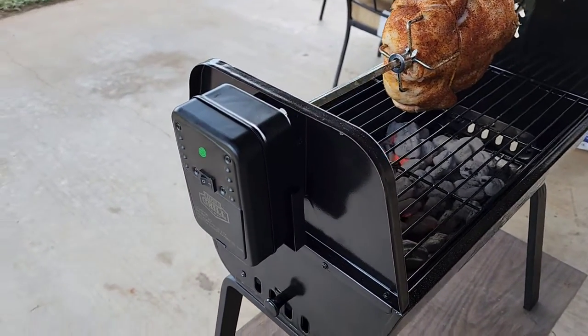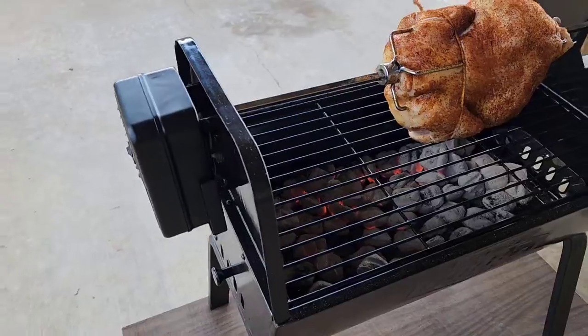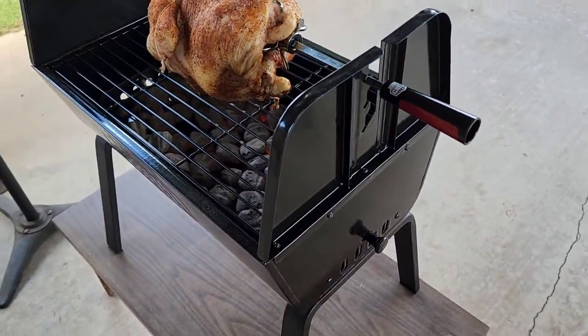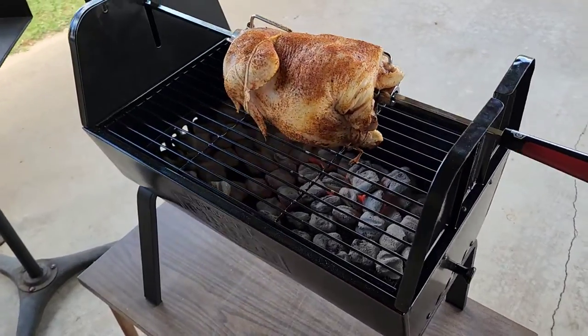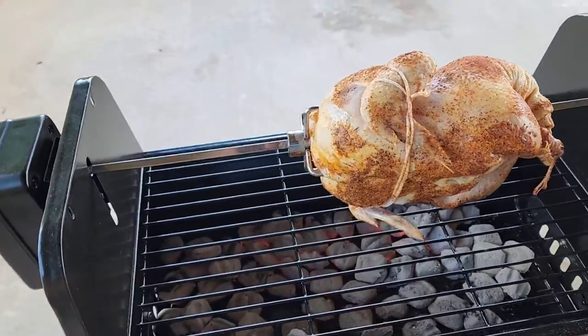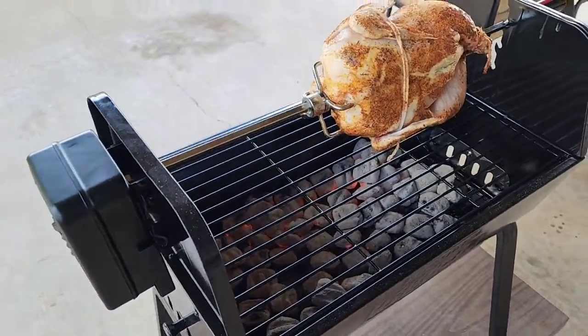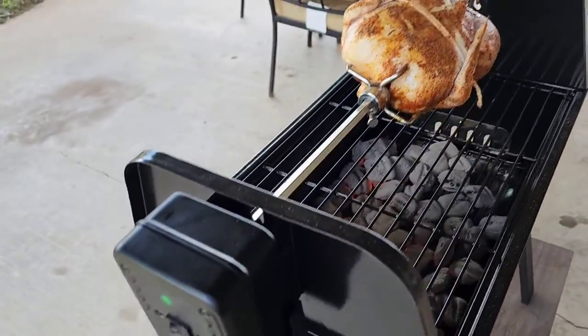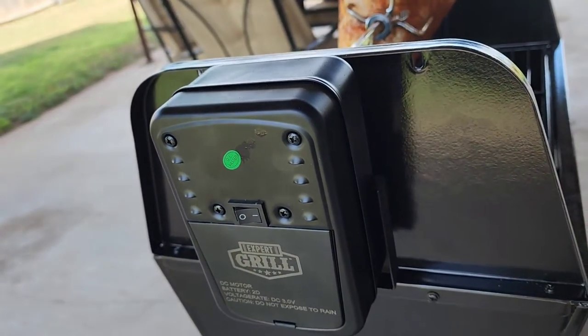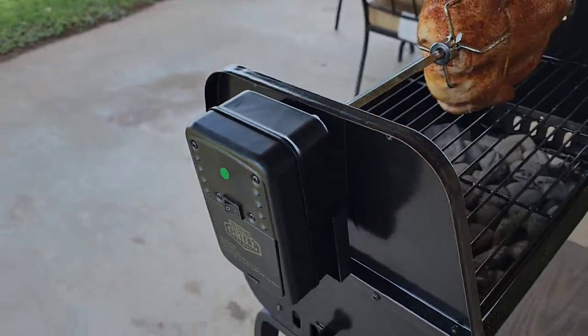$75. I've been wanting to get a rotisserie for some chickens and some other meats. And I saw this bugger. It was originally $100, I got it for $75. So I'm like, why not try a chicken? I've never, ever done this before. Here's a little motor — one speed. It takes two D batteries or you can plug it in.